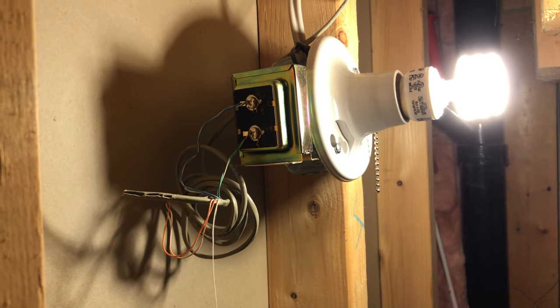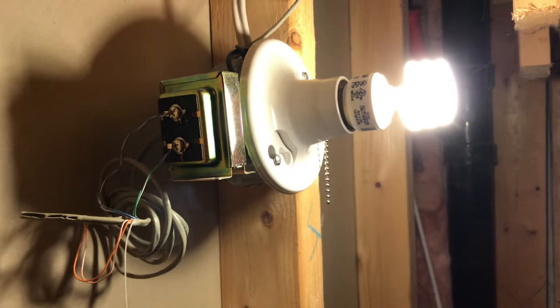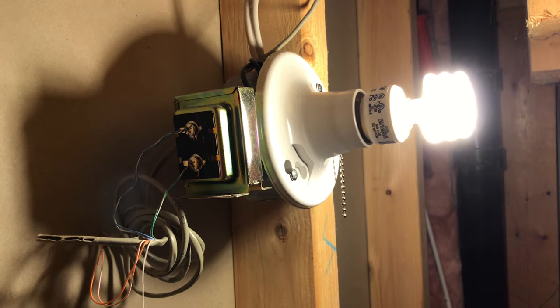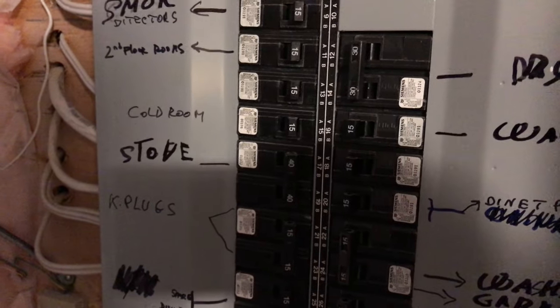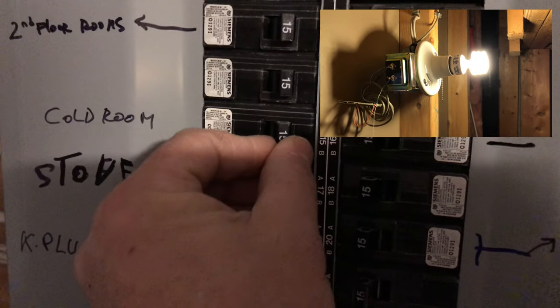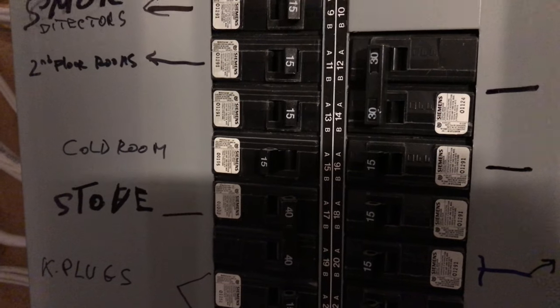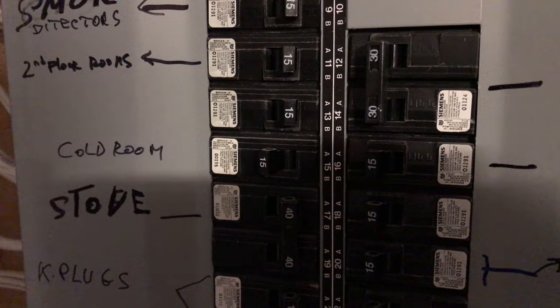We have our screws. Let's get started installing. One of the first steps is finding the transformer and whatever breaker the power is on and shutting it off. I'm at the panel right now — most important thing — I located the breaker for the doorbell and I'm just going to switch it off, just like that.